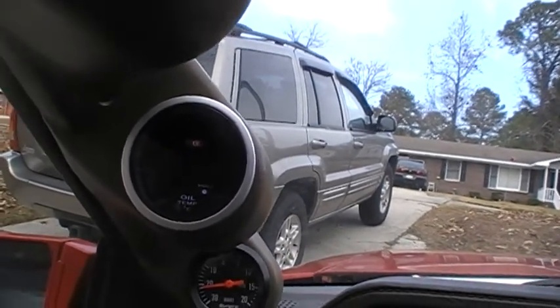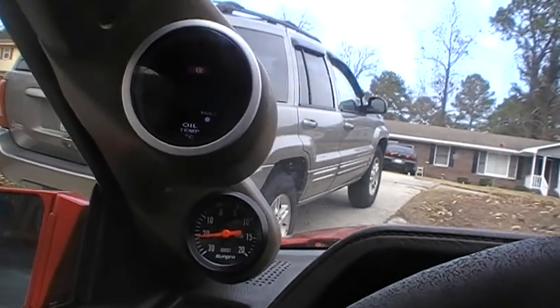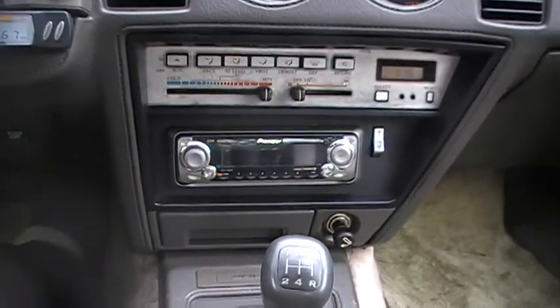I broke the probe, so it's telling me the oil temp is 68 — I foobarred that one up. But she's definitely getting there.